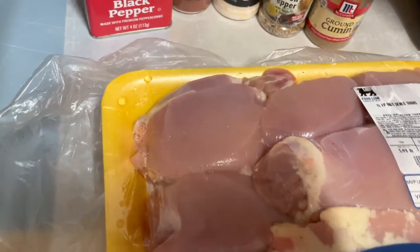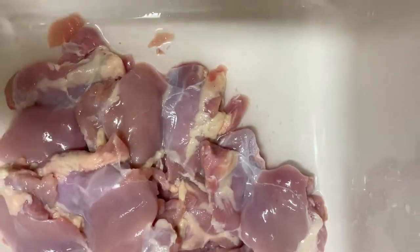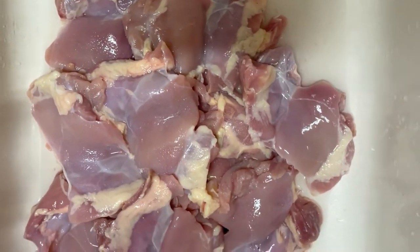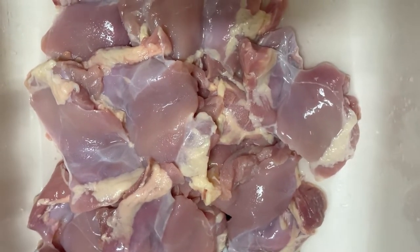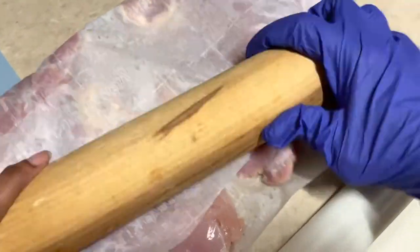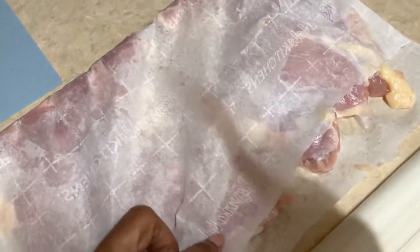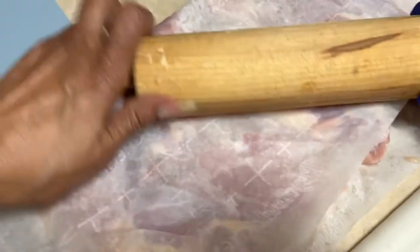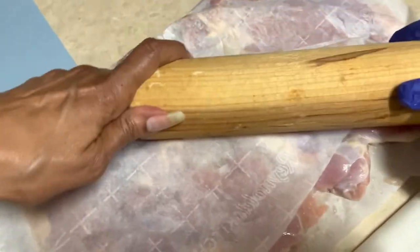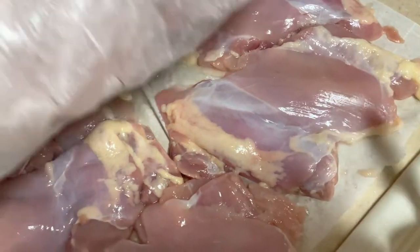We're gonna go ahead and wash our thighs — I'm just gonna sprinkle a little salt on them and get these washed off. Then we're gonna start rolling and flattening them. I've got wax paper down and we're just gonna beat them out flat, making sure they stay inside. We'll flatten them on one side, turn them over, do the other side to make sure they're nice and flat, and then we'll start our seasoning.